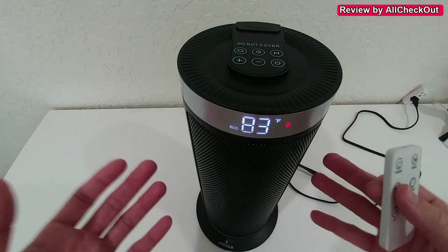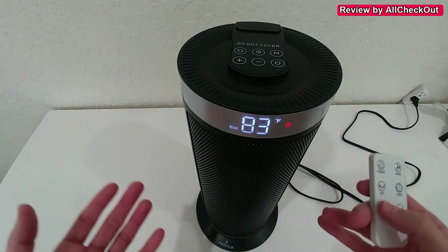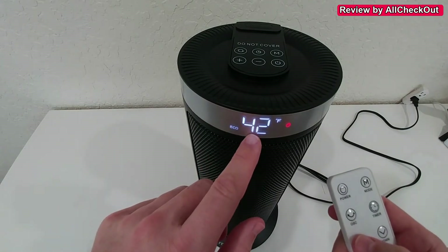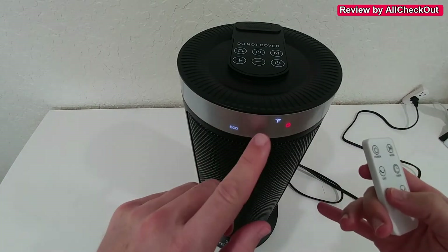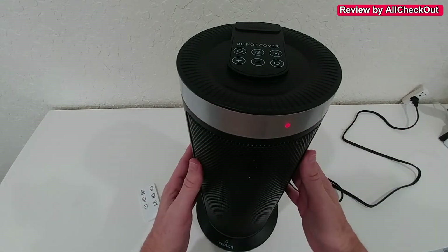For me, the preferred option would be the eco mode, where it's just doing the ventilation and not heating at all. Only when the temperature drops below the temperature we have set does it start heating up, and after it has reached that temperature it will stop heating again. So it's definitely a very beautiful one.